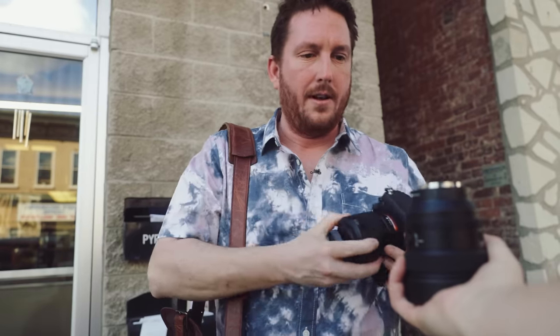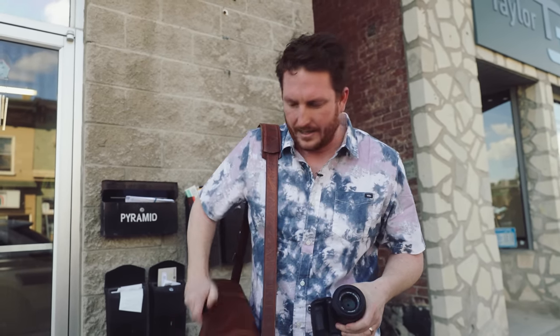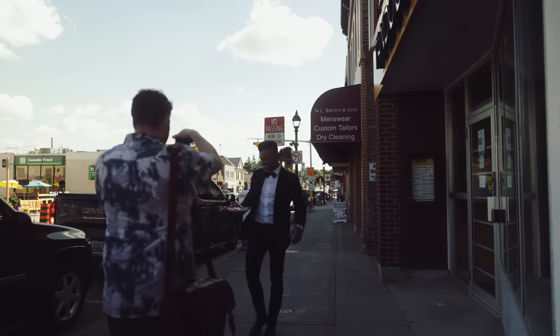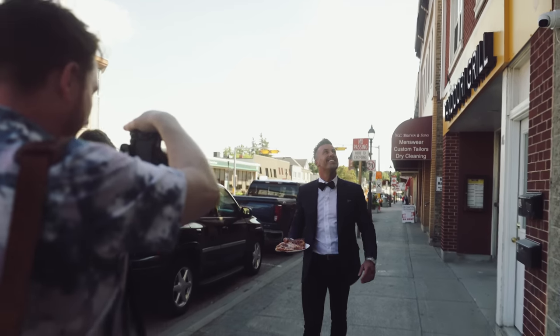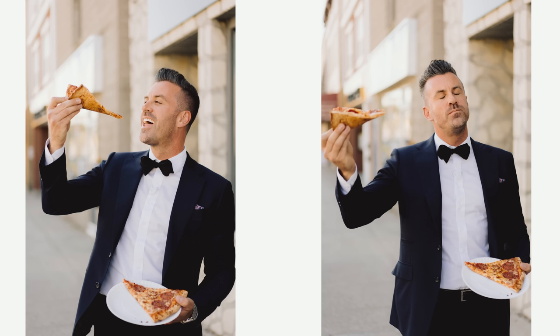So here we have the 55 F 1.8, which is actually one of my more favorite wedding lenses for Sony. And it's incredible — the rendering is really nice. It feels kind of film-esque. I know that's hard to quantify, but it really does. Here we go. We're going to get Jeff walking down the street, shooting this all at F 1.8. The pizza walk. The autofocus of this Sony Alpha 7 IV really just stuck right to his eyeball there. Some really great work we're doing today.